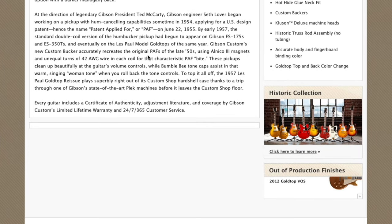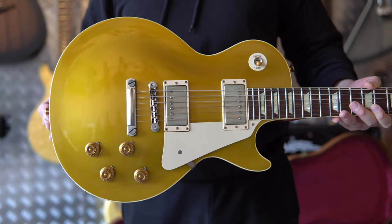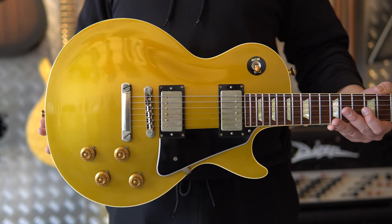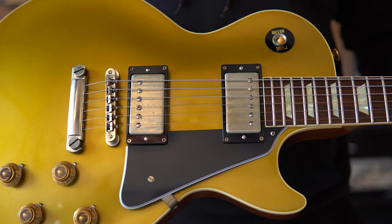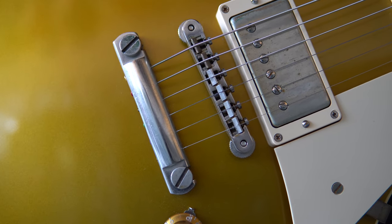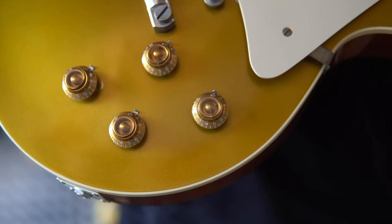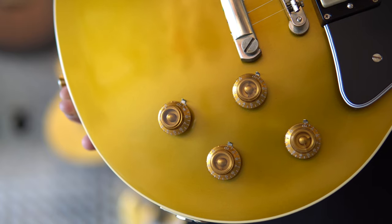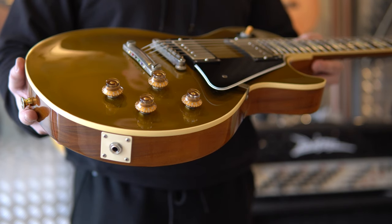While I demonstrate how the gold top looks with the swapped plastic versus the original, the 2013 and 14 models were interesting for a couple of reasons. For 2013, the gold top features a host of new details to make it the most accurate recreation of the 57 gold top ever created by Gibson, including a solid lightweight mahogany body with carved maple top and a glued-in quarter-sawn mahogany neck with long neck tenon joint. The 57 Les Paul gold top reissue benefits from Gibson Custom's 20th anniversary specifications newly adapted for 2013, including a one-piece rosewood fingerboard, Kluson Deluxe machine heads, hot hide neck glue, a historic truss rod assembly with no tubing, accurate body and fingerboard binding color, new custom buckers created in the image of the original PAFs, and the period-correct gold top and mahogany back/neck finish colors.